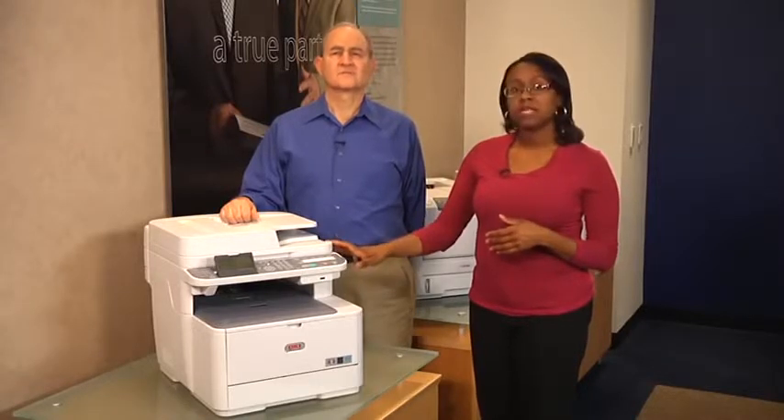Hello, I'm Kirsten Warner and I'm John DeCristofaro with OKI Printing Solutions. Today we are going to demonstrate how to perform some key functions on our new letter size color MFP that is ideal for small to medium work groups, the CX2731.